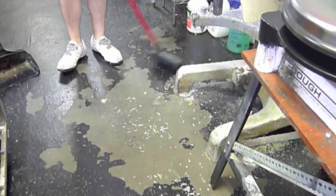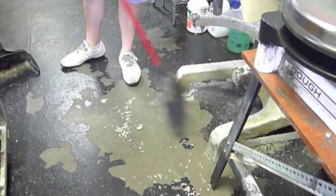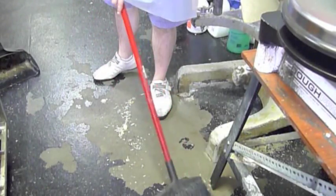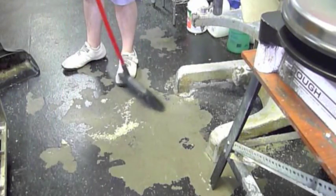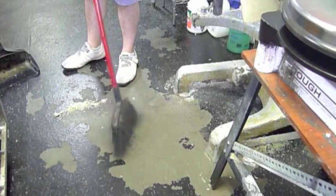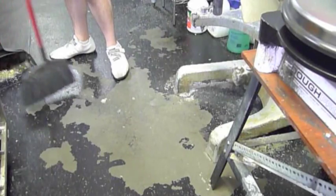When sweeping, start from a circular radius area. Start from the outwards and move it inwards. Make sure you sweep underneath the stations. Get into a small pile and shake the brush up and down so that any particles left between the brushes are taken out.